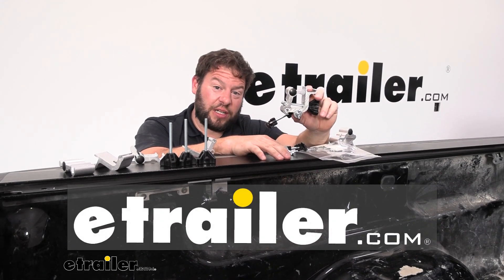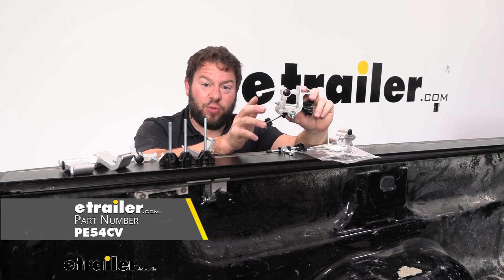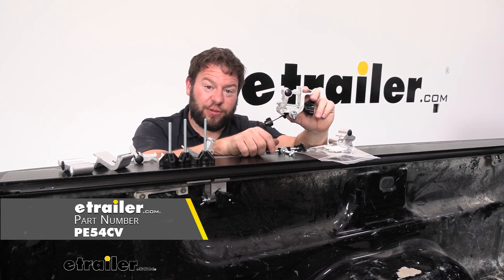What's up everybody? It's AJ with eTrader.com. Today we're going to be checking out these replacement clamps for your Pace Edwards Switchblade hard tonneau cover.